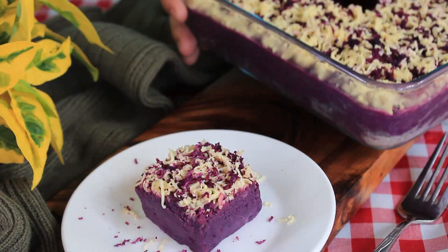Hello everybody! Welcome back to my channel. My name is Mommy Wendy and on today's episode, I'm going to share to you a super healthy, tasty, and yet so easy to make sweet potato cake.